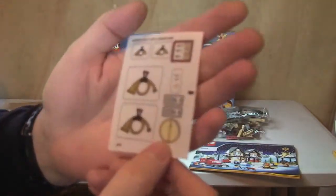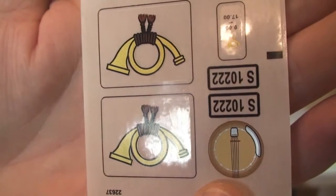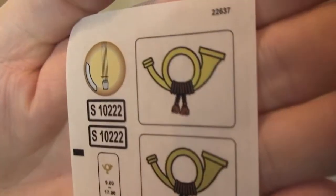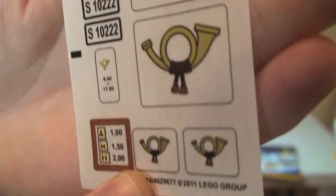Finally, our sticker sheet. We had a brief look at it just a minute ago, but here's a better look. You can see all the stickers that come with this set.